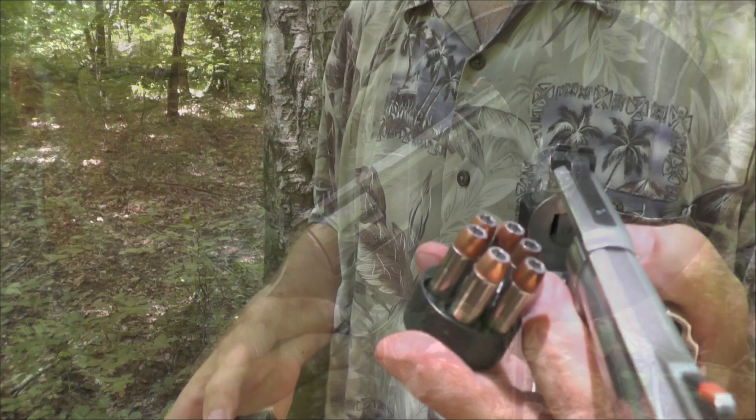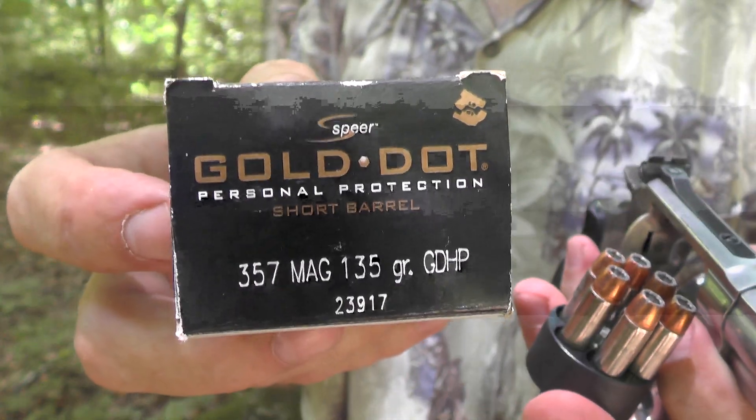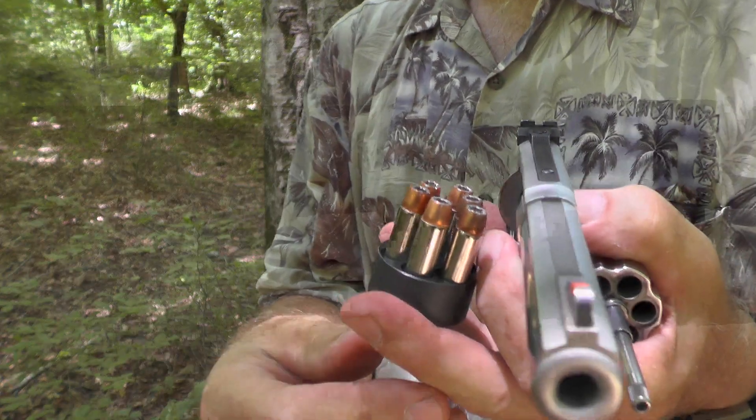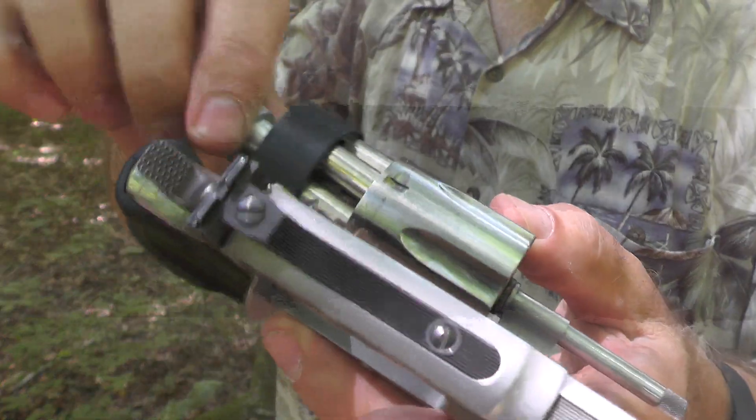Let's load them up. I think we better use a self-defense load on that watch. Here's some Speer Gold Dot 135 grain bullets. I've already got a speed loader ready to go, so let's load it up and get to work.